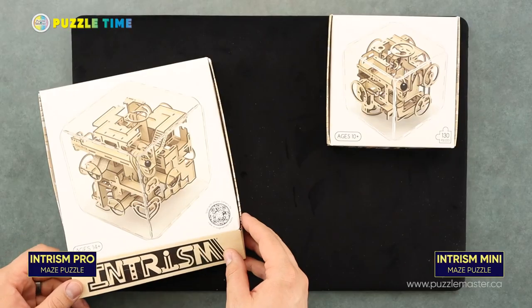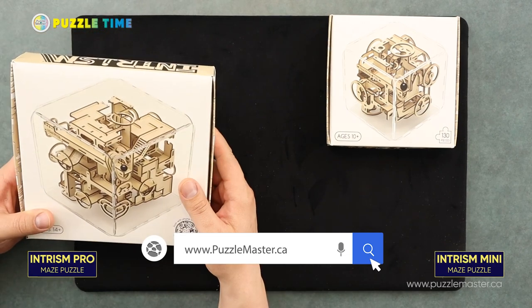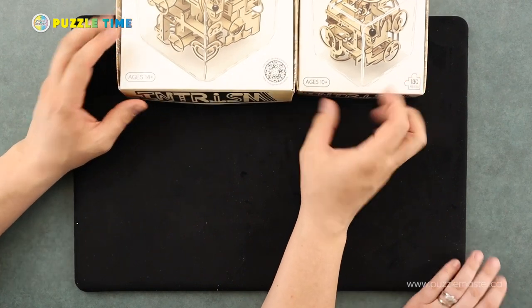That's all we have for puzzles today — just these Intrism puzzles. We wanted to show you the Pro and the Mini. You can get them at puzzlemaster.ca. Linnea does a TikTok Live two to three times a week and a Facebook Live on Thursdays. The big one says ages 14 plus and the small one says ages 10 plus.